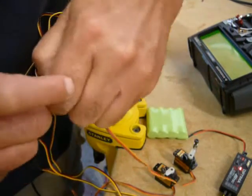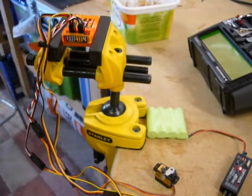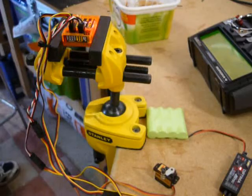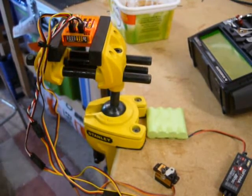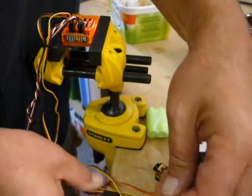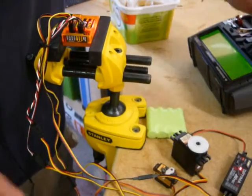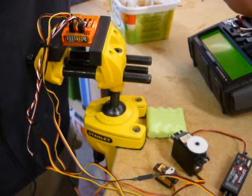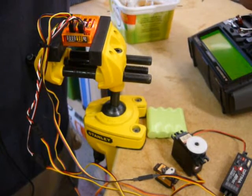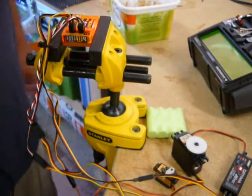I'm going to try a non-digital servo - a HiTec 548. You can see it is still actually jittering - you can see it even more on that one - still jittering and not very clever at all.